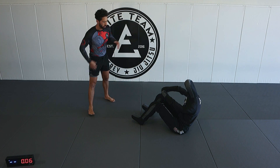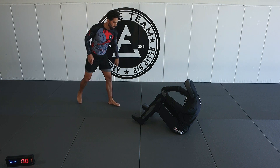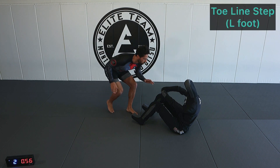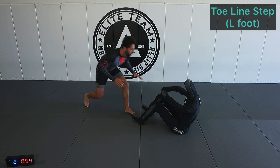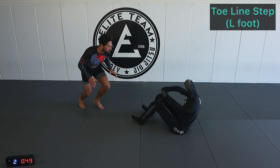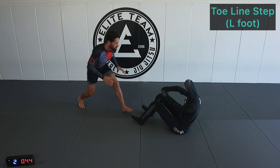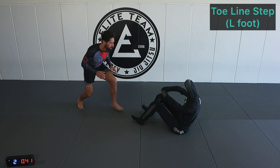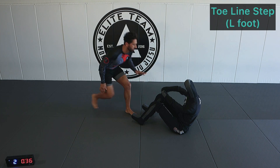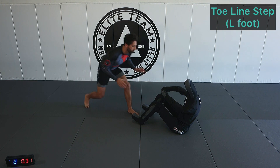Left leg now. Got to get comfortable doing both sides. Left leg is leading. Left leg is leaving, right leg is leaving — from the ball of our foot.